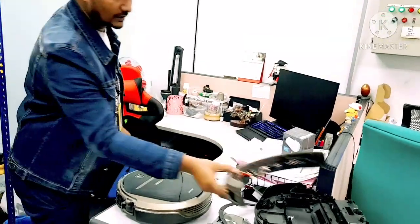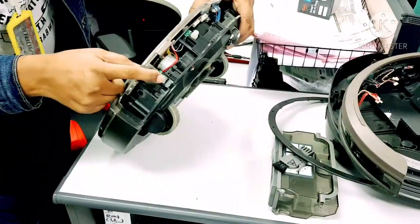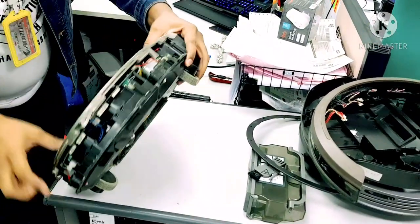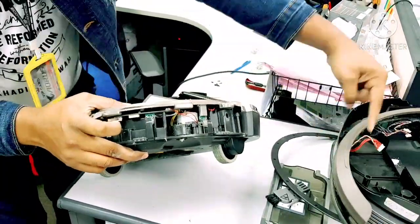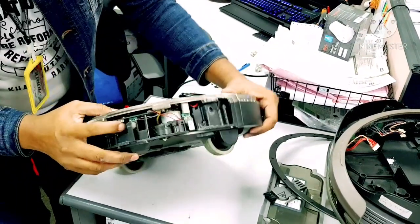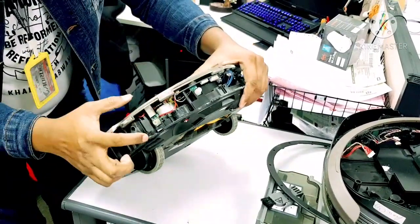Once we remove the wires, you can see there should be one sensor here, one here, one here, and one here. So whenever the bumper hits this part, the sensors work. From here this one is okay, it's working — these two are okay. But these two, you can see the clips are already broken.